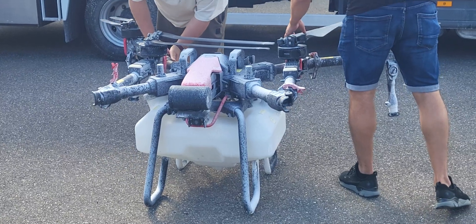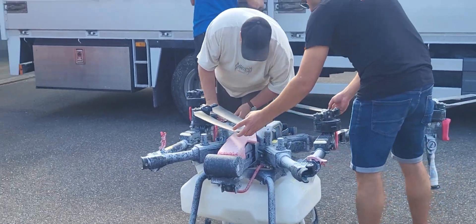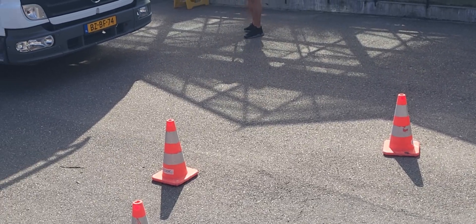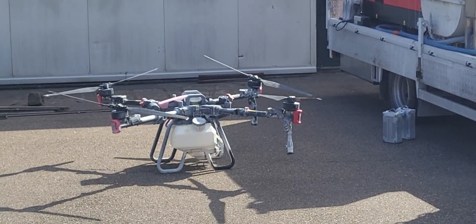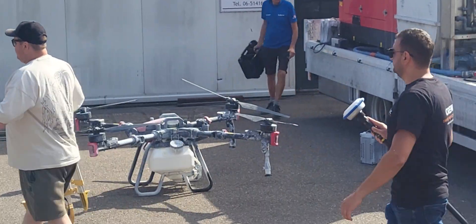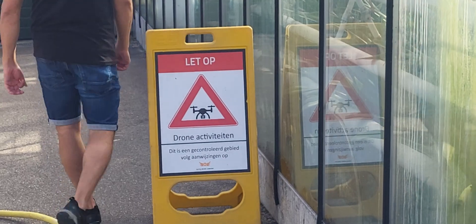This is what it looks like — the big tank underneath holds the chalk spray. Safety first, making sure no one gets too close. There it sits. They used to have to go up on the roof to do this by hand. A sign here says 'Be careful, drone activity.'